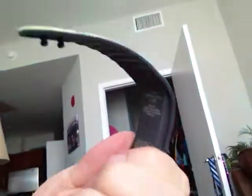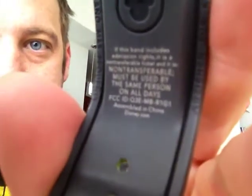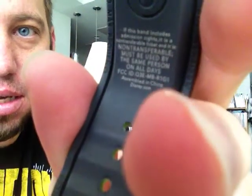I don't know if you can see inside. I'm going to try to make it so that you can see. But it says the limited edition has the number on it. Right there — and I wish it would focus — it says non-transferable.